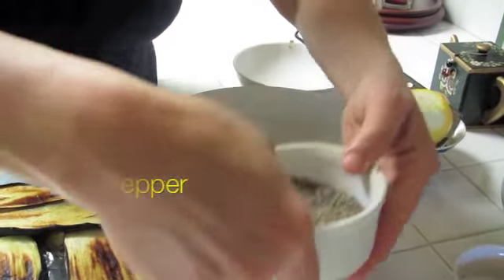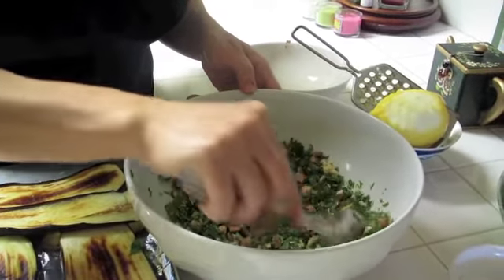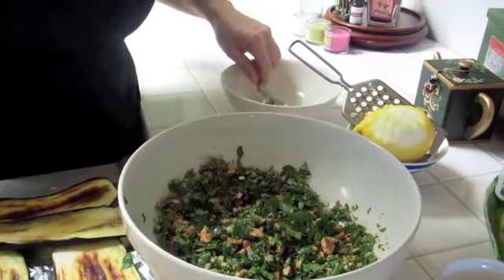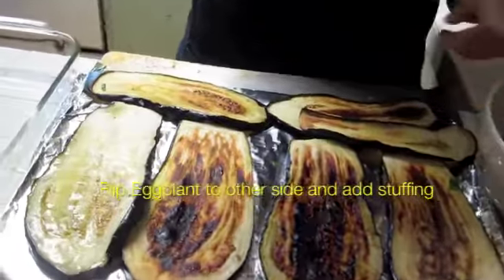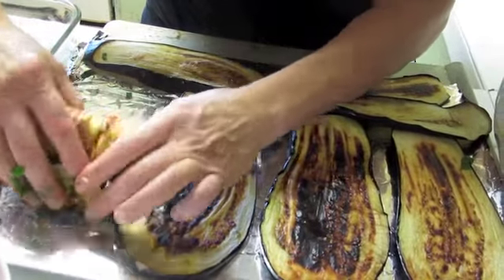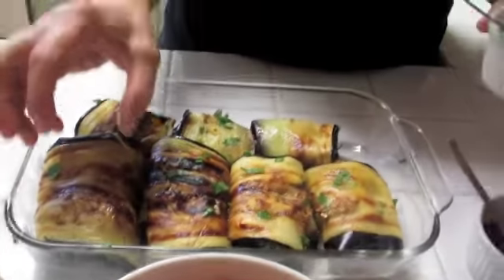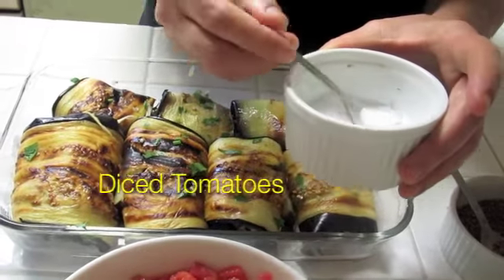Now just turn the eggplant slice to the other side, take about a heaping tablespoon of stuffing, fold it, and place it in a baking sheet. We'll do that with each one. You can see the nice bundles — each one could make a meal by itself, or serve two.